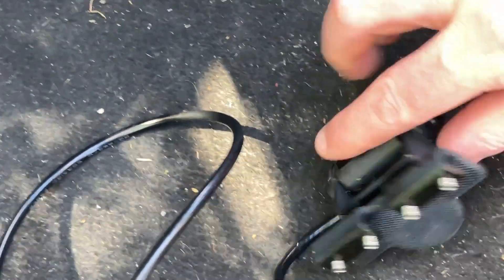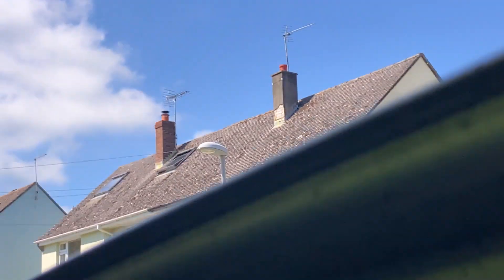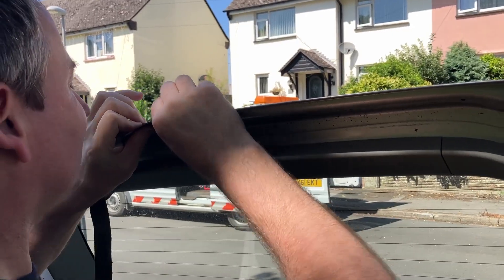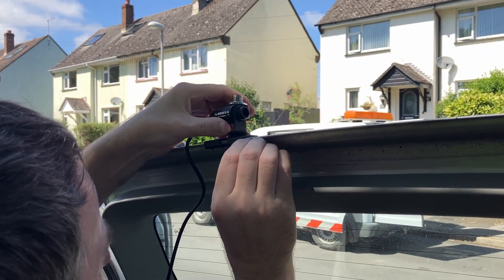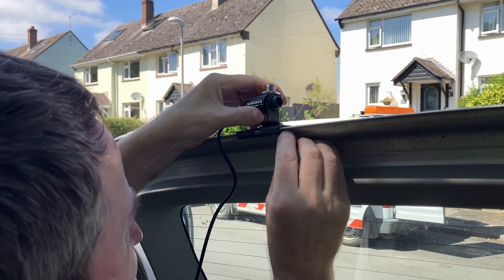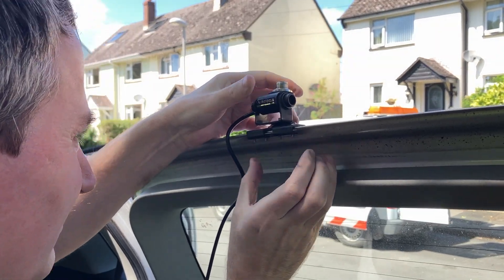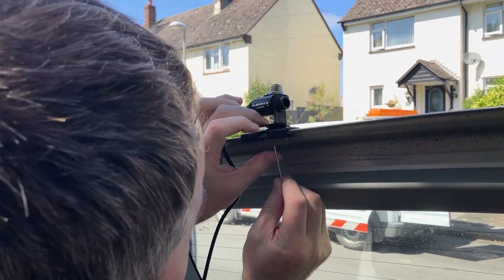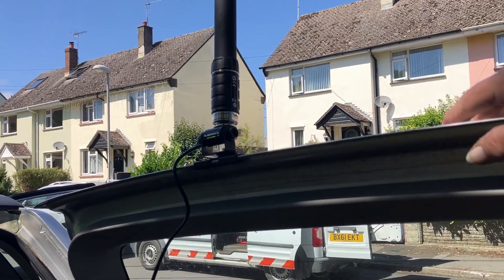This mount here came from MLS. The top bit's rubber, the bottom bit is electrically connected with this metal plate. What we're going to do under here is strip off the paint. Let's shut the door.